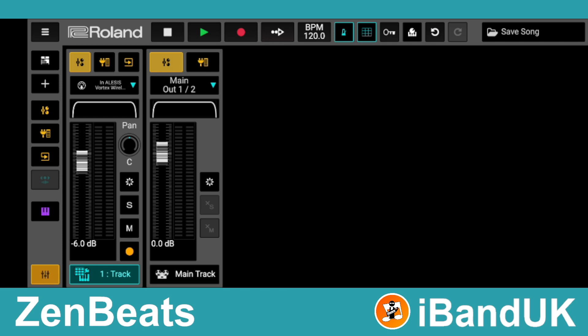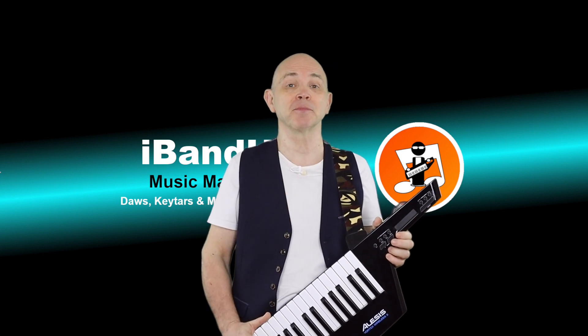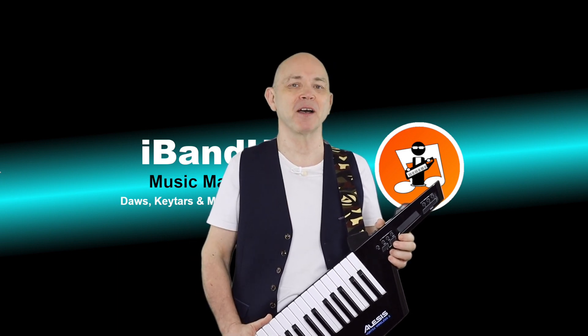Now your Vortex Wireless 2 should play the MIDI synth. If you enjoyed this video, do give us a thumbs up and click on that subscribe button. Cheers!